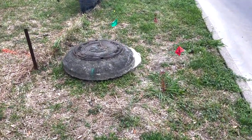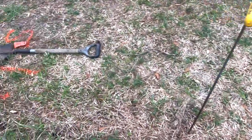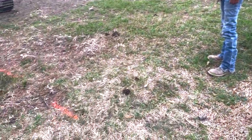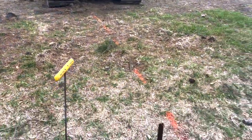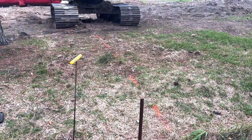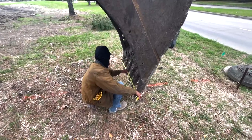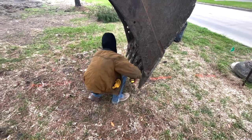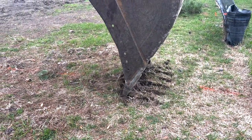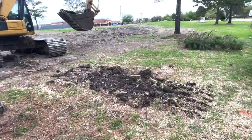As you can see we got a few utilities. Our sewer - not worried about that one - it's this one right here, it's communication we gotta watch. See how close we are to the street. You've got to be extremely careful here at the beginning of the job. If you hit one of these lines it's going to be a bad job, and it all happens in the beginning, so take your time.